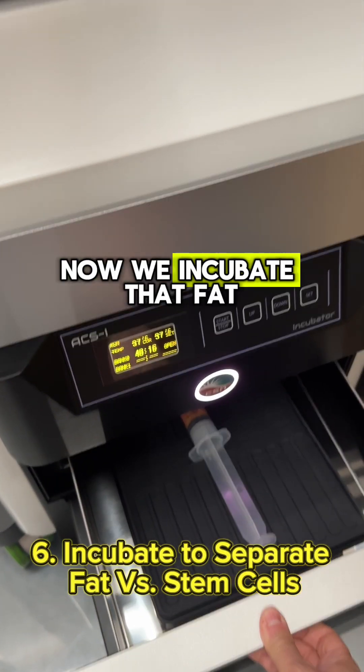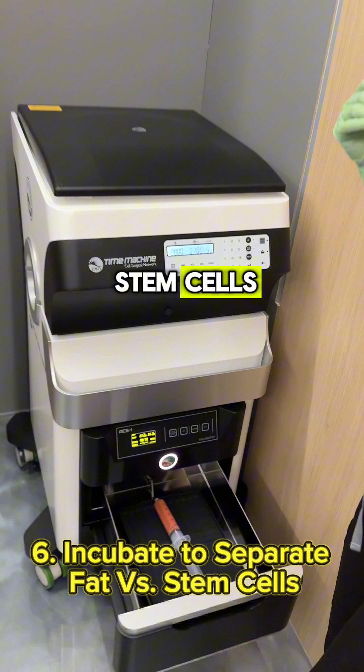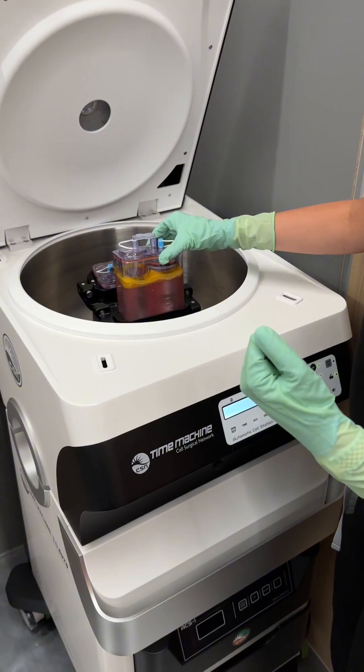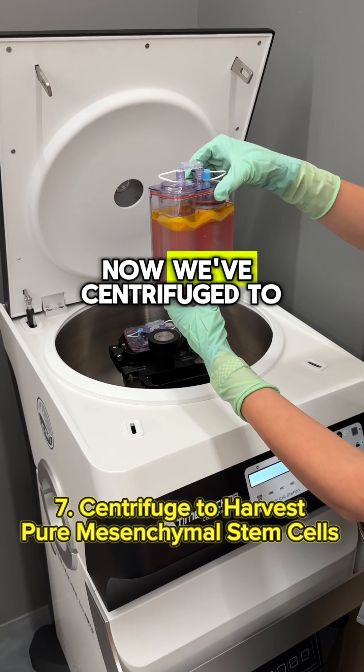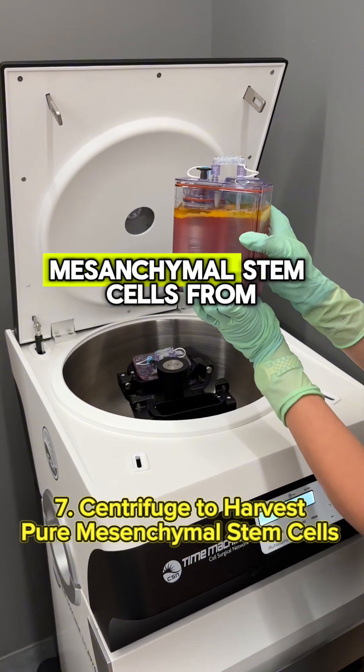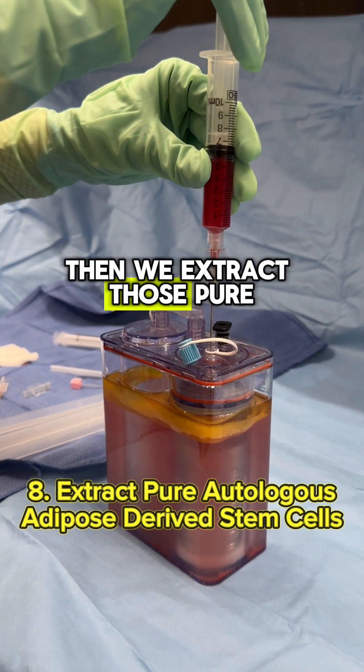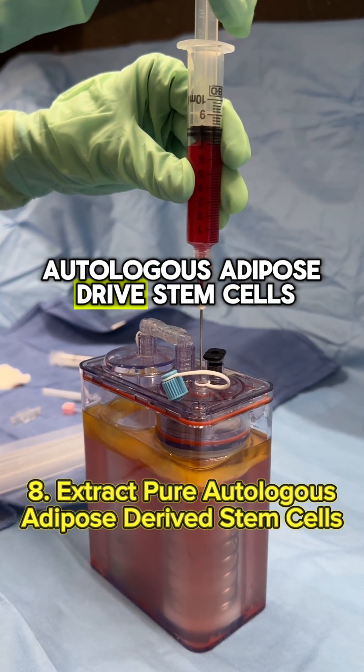Now we incubate that fat and we've separated the stem cells from the adipose tissue. Now we've centrifuged to harvest pure mesenchymal stem cells from your own body. Then we extract those pure autologous adipose-derived stem cells.